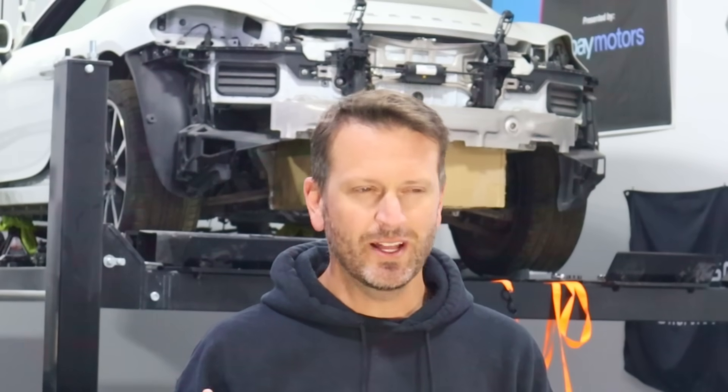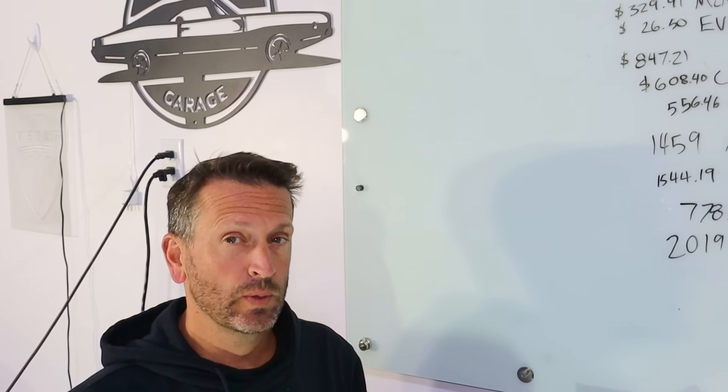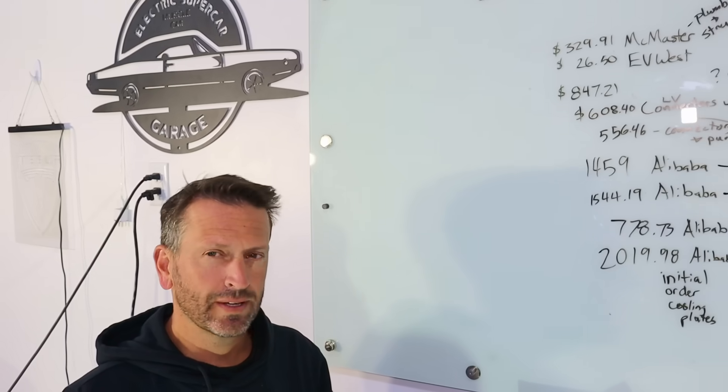You didn't think we were done, did you? I want to get you up to speed on our finances as well — I want to show you where we left off, where we're at, and where we're headed. On my channel we like to be very transparent, even about the cost. So I'm going to walk you through what we spent on the battery box thus far.